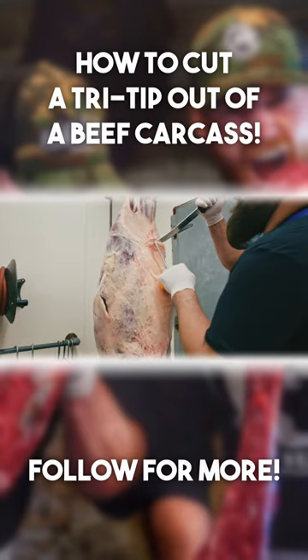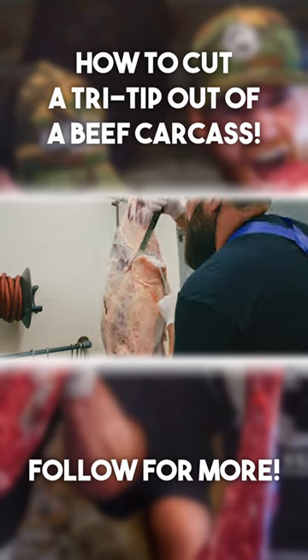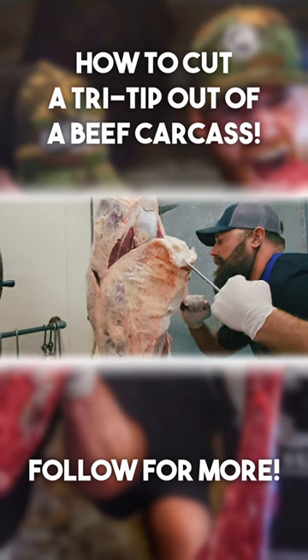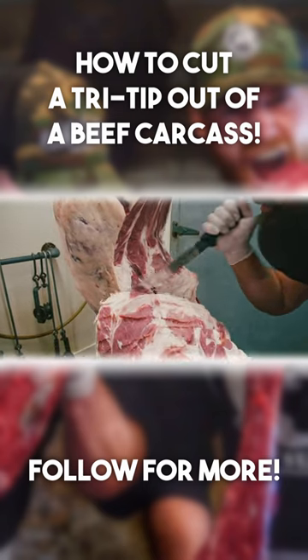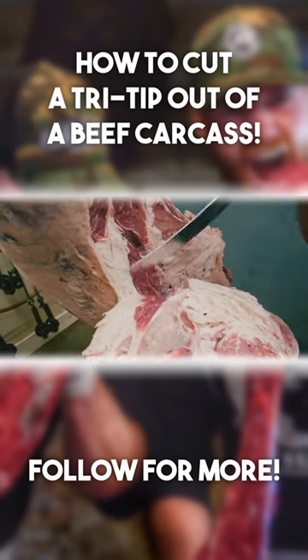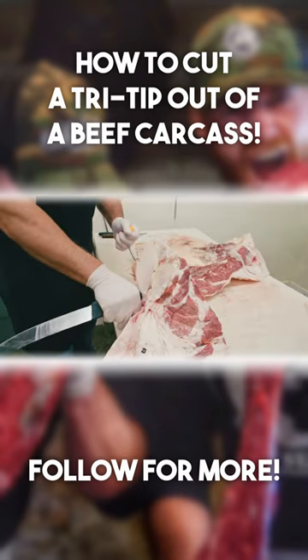Now that the flank's off, you can find the tri-tip located right here by this sirloin tip, or otherwise known as the round tip. You want to break that knuckle, come down along the femur. You can see that right there — we don't want to get into that muscle because that's the sirloin. And then bring it down and out, just like that.